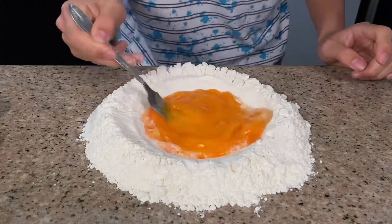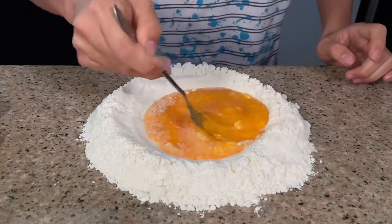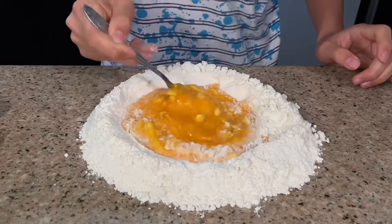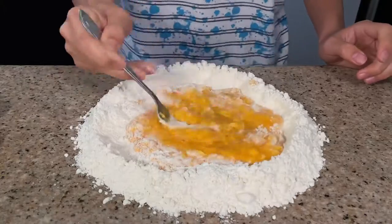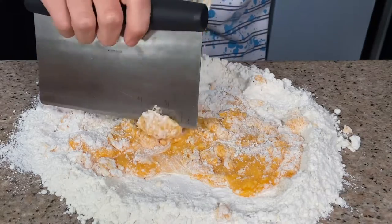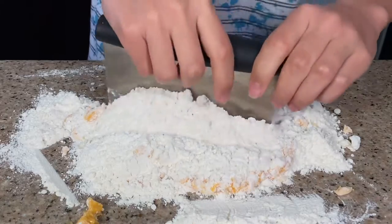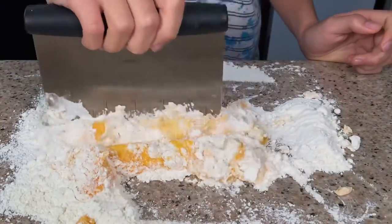This is going to make about three to four portions of pasta. You can double the recipe if you would like. We'll mix that in, then keep pulling flour from the edges until the egg mixture becomes a paste. Once you've got that paste, scrape everything off the fork, gently fold it in, and mix everything into the eggs. Then we'll go ahead and knead it.